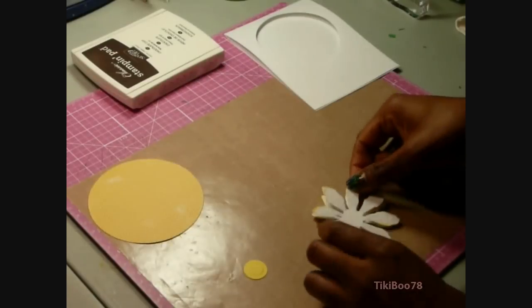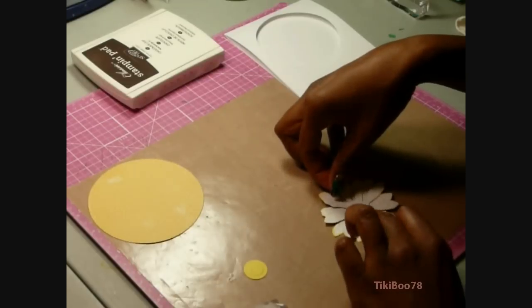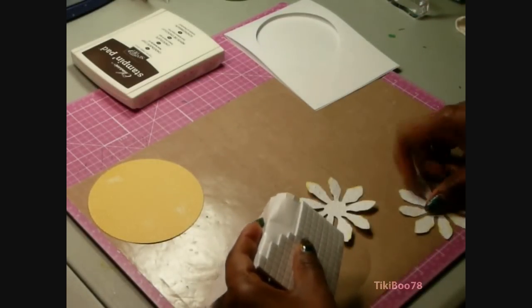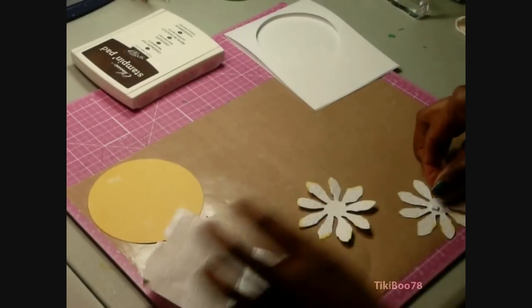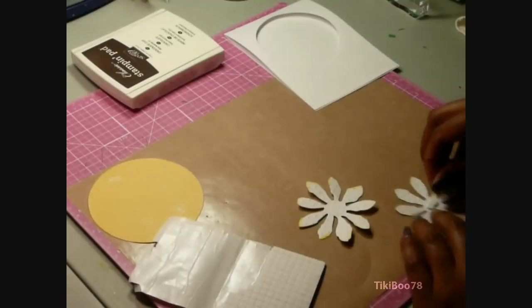I'm going to be offsetting the second flower on top of the first flower — that'll add some dimension and depth. Then I'm going to add three little 1/16th inch pop dots, and that's what I'm going to use to adhere the flower to the other flower.